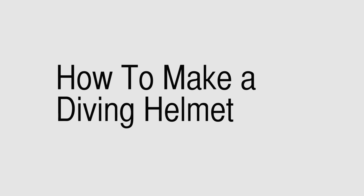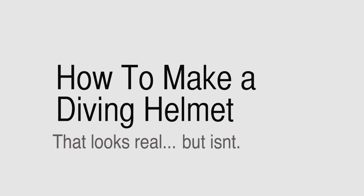The serenity. Hi, my name is Chris, and I like to make things. Today we're going to make a diving helmet.